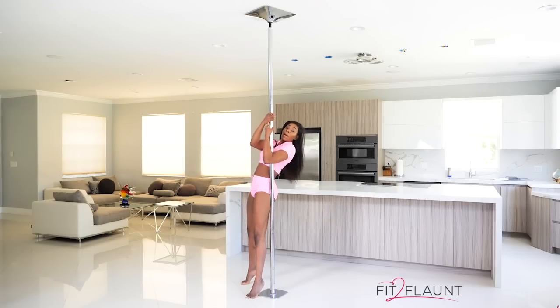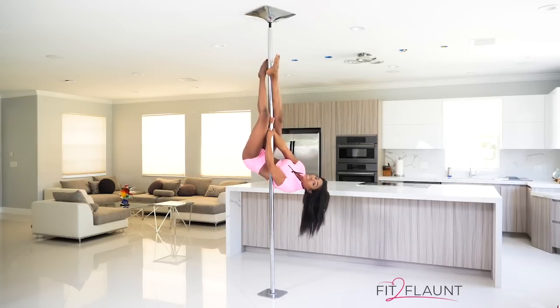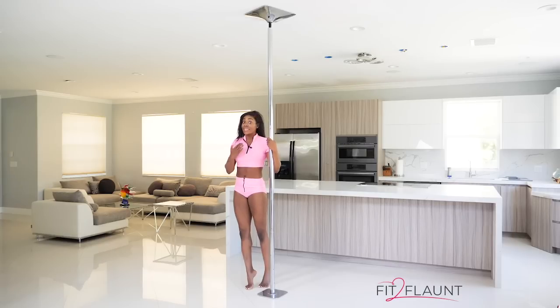We're grabbing the pole, pushing down, bringing the knees up, and you're going to cross — outside in the front, inside in the back. From here, keep squeezing the pole with your ankles and release your hands a little to allow you to slide down. Once you can do that comfortably, that's when you know it's time to start training your chopper.